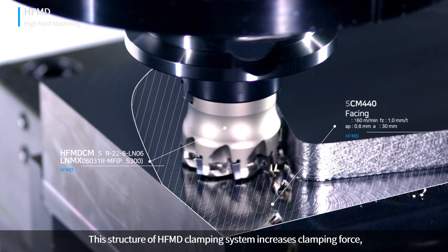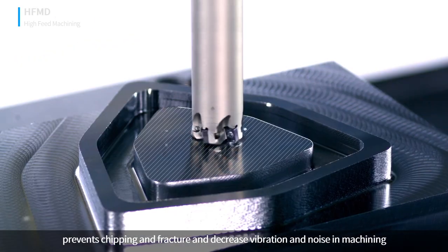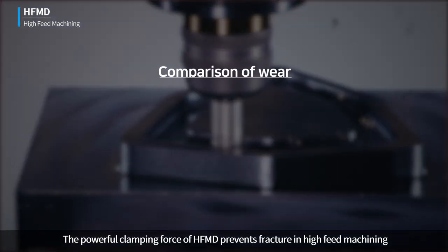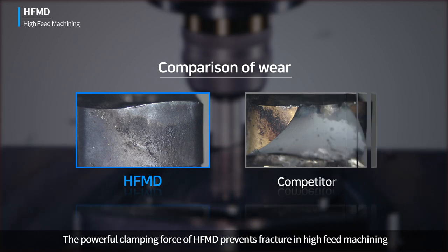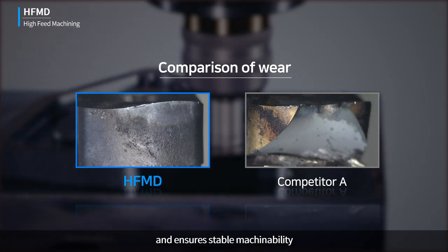This structure of the HFMD clamping system increases clamping force, prevents chipping and fracture, and decreases vibration and noise in machining. The powerful clamping force of HFMD prevents fracture in high-feed machining and ensures stable machinability.